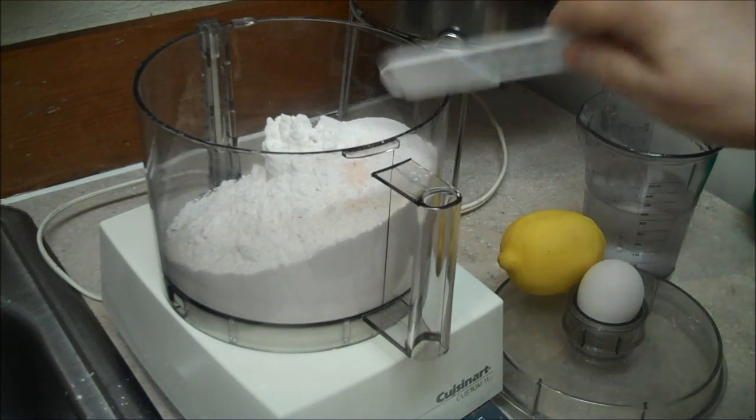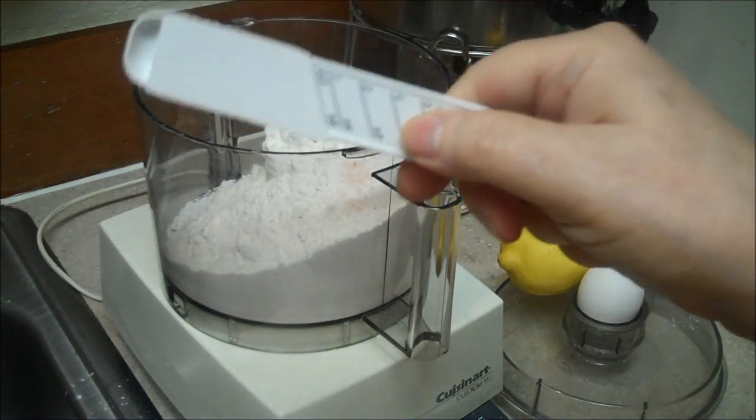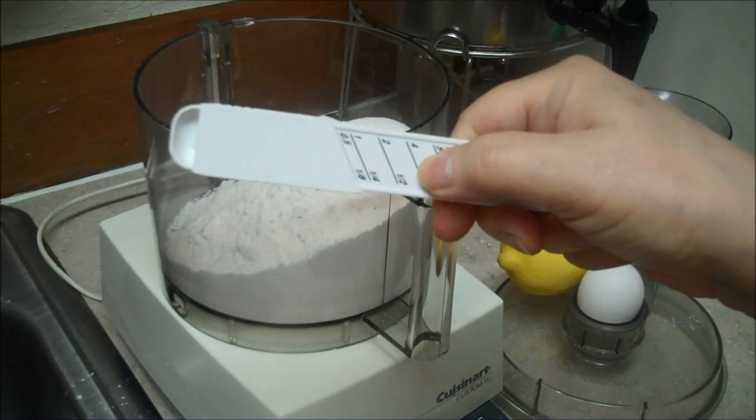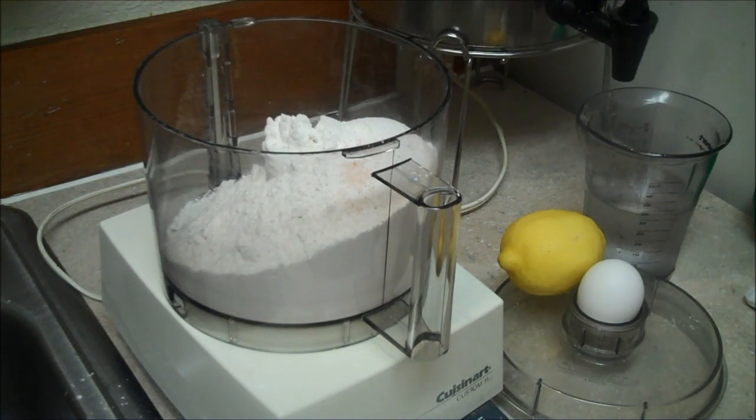First the pie crust. Three cups of flour and an eighth of a teaspoon or less of salt. I use Himalayan salt, culinary style.